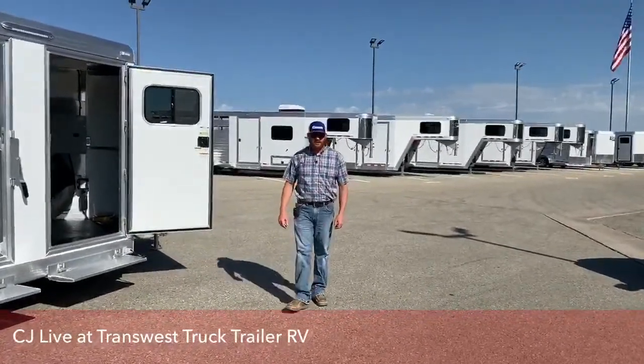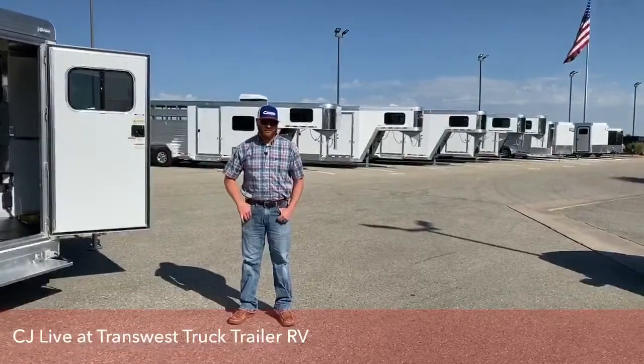Hi, I'm C.J. Altmeridge with TransWest Truck Trailer RV in Frederick, Colorado. We appreciate you tuning in today.